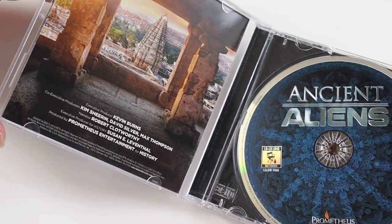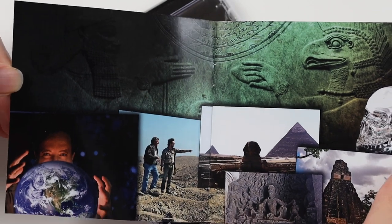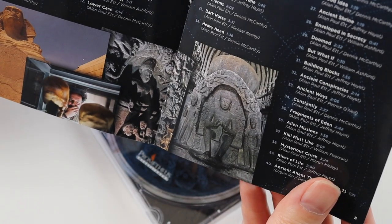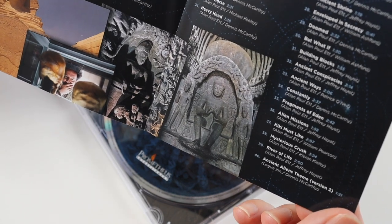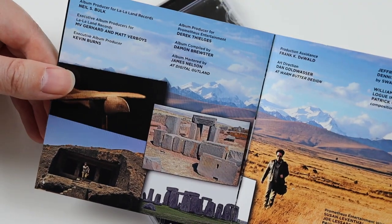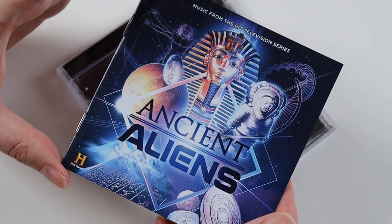So let's have a look inside. I'll have a quick look at the booklet — it's not going to be very thick but we can have a look. There are some pictures here which I presume are promo shots from the TV show. There's a track list with run times. I know Dennis McCarthy did some of the music but not all of it — he's done about a third of it I'd say. It's a little disappointing but I'm sure it's all in the same sort of style so I'm not too bothered. There are more photos here of mysteries like Stonehenge and things like that, which I presume is what the series is all about.